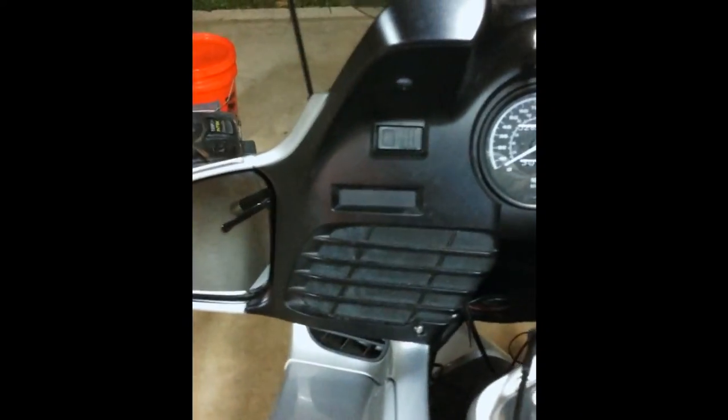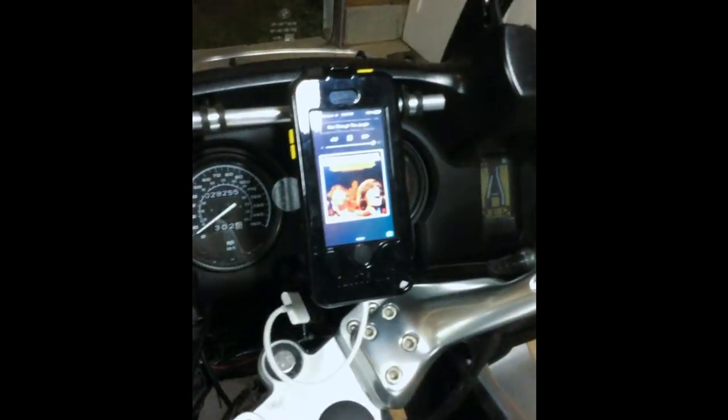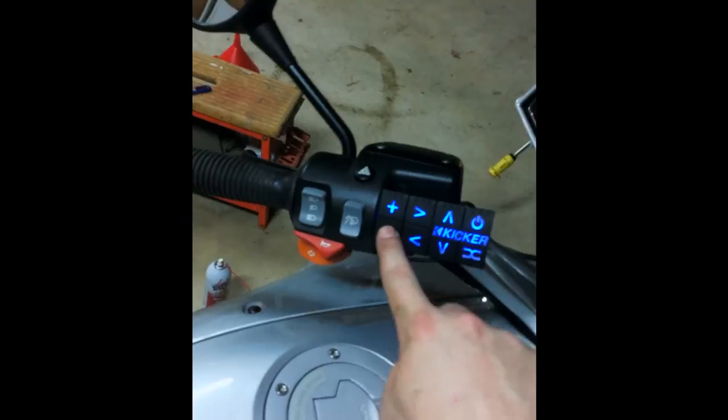We're all done — engine guards back on, seats back on, fairings back on. I had to take it off again because I forgot to tighten something. Playing music from the phone: turned on, Kicker comes on, music's on. The heated seat is hooked up — I felt it get warm — so that's all working too. New engine guard clearance is correct.